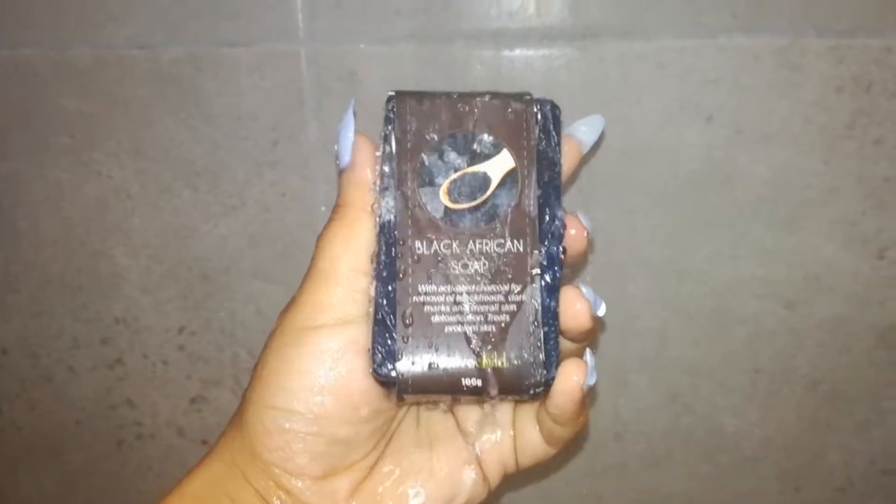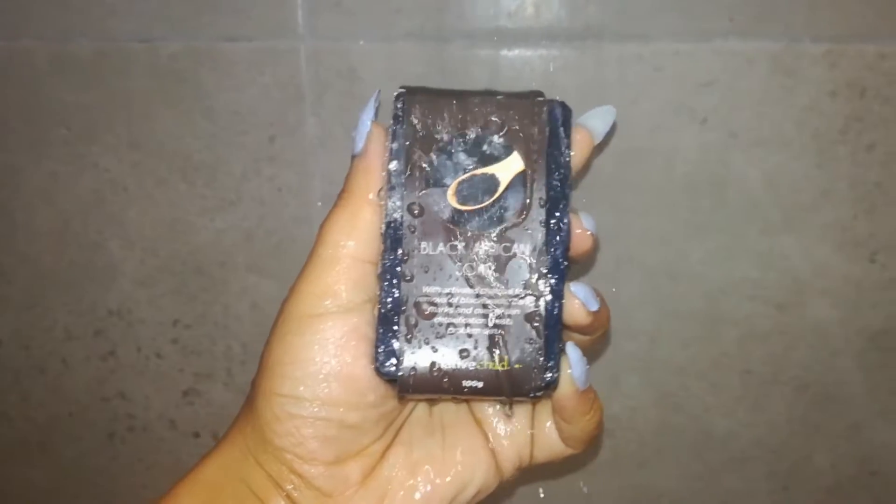Hi guys, so today I want to show you how I use African black soap on wash day for my natural hair.